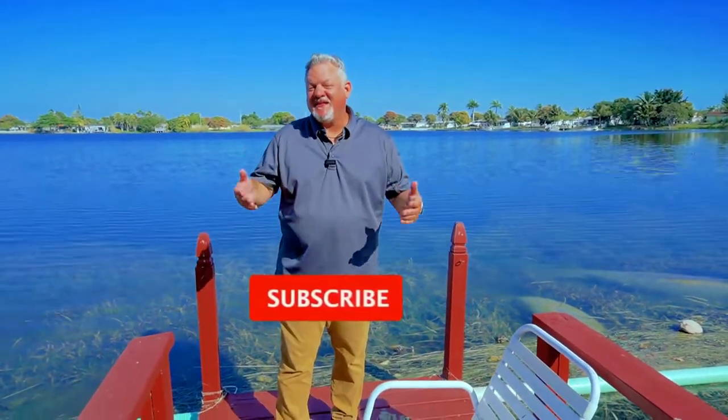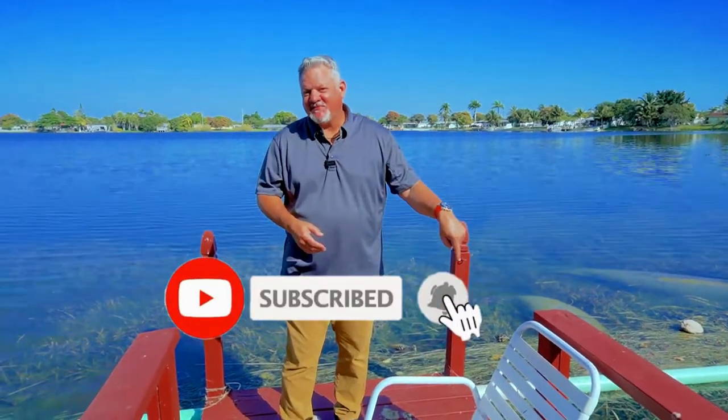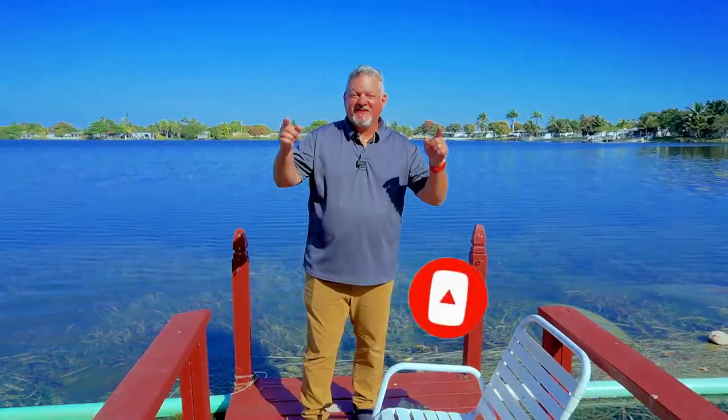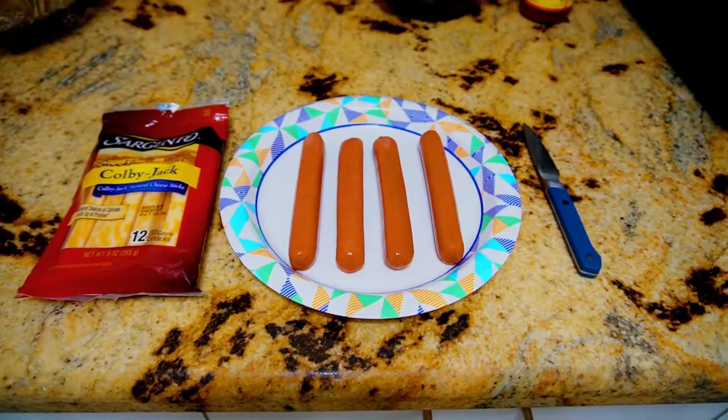What we do here is try to simplify the cooking process, make it easy and fun. Make sure you hit that subscribe button down below and ring that notification bell. Everybody, let's get cooking!